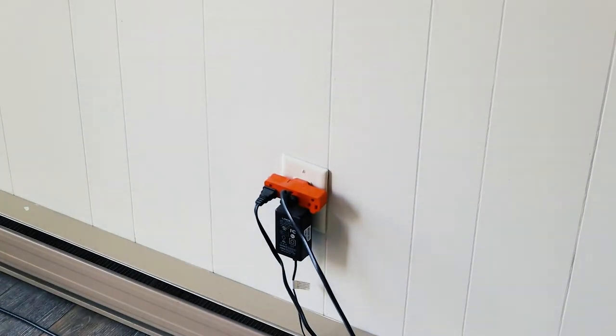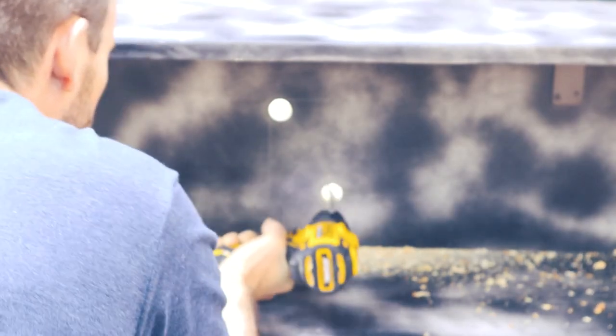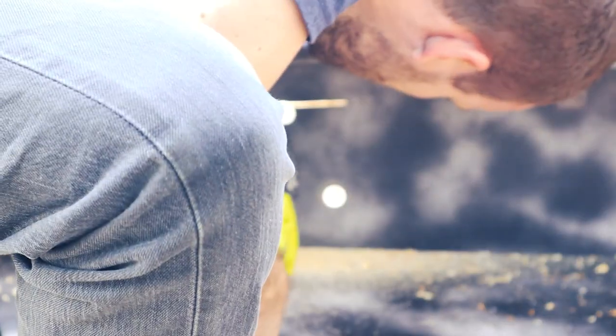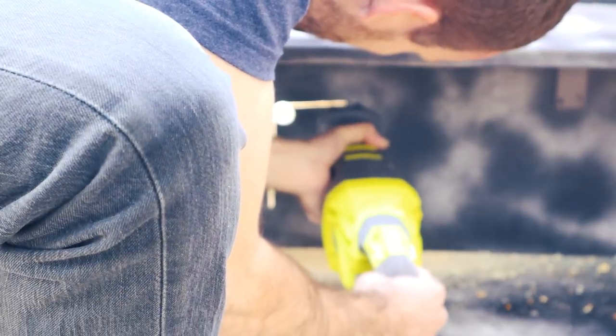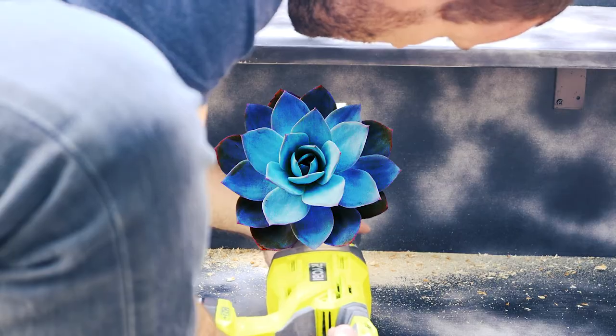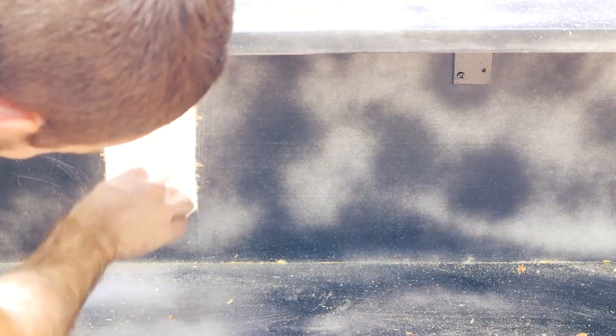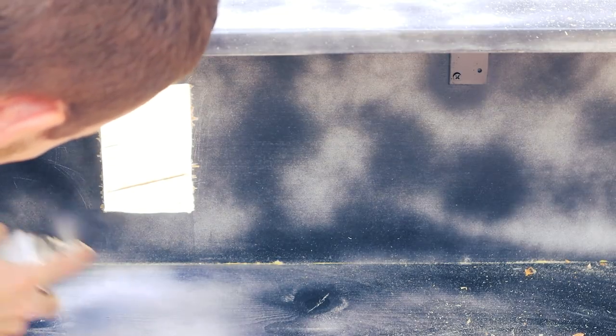I have an outlet right behind where this shelf is going — you probably do as well if you're placing a TV here. We'll simply need to cut that out, starting by drilling two holes in the corners and then coming back with a reciprocating saw to square it up. My hole ended up a bit janky, but someday I can trim it up with some 1x1s. On the top of the bench I'll need a place for the cables to go from the TV down to the outlet, so I'm drilling out a hole big enough to fit a plug into.